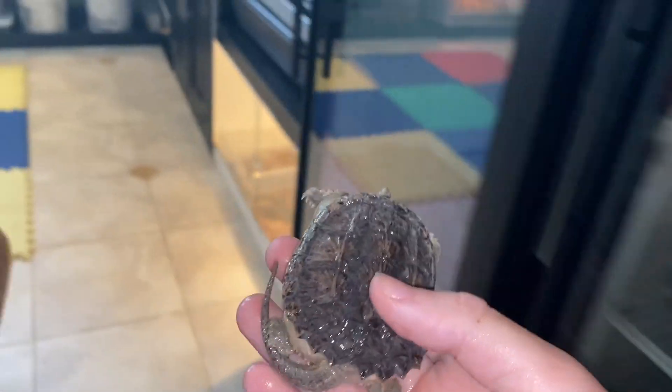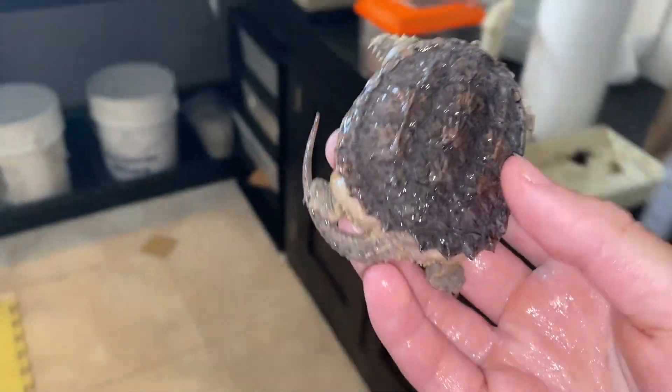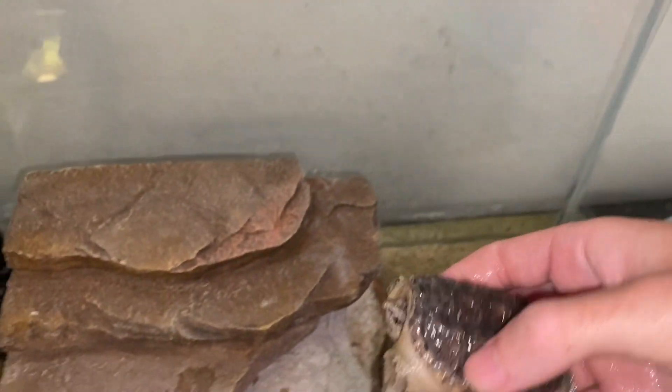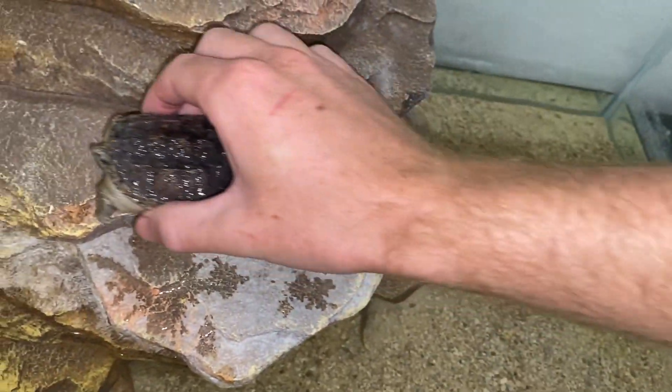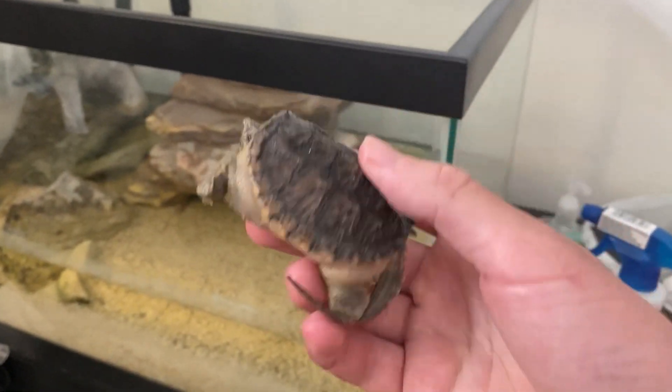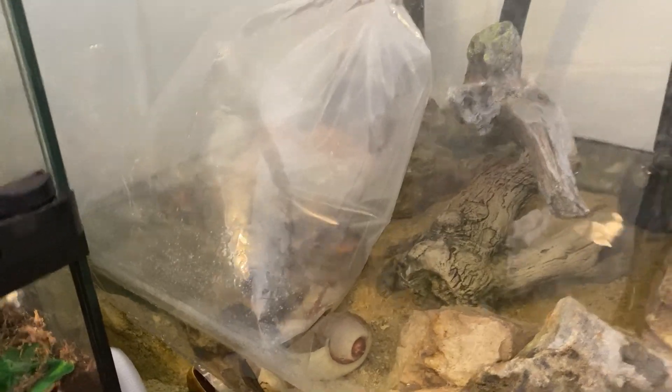I always feed him and the fish and all that. When they're outside there are less interactions because the way I set up my outdoor enclosures everything pretty much takes care of itself. Anyway, let's let these guys acclimate and while that's going on we're going to talk about today's video sponsor.